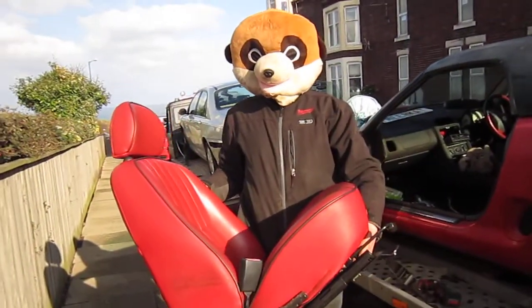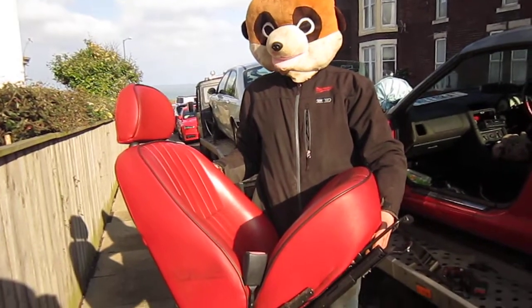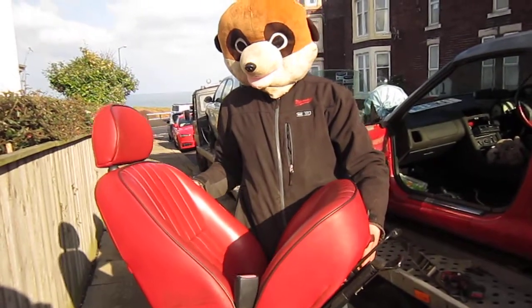That's how you remove the seat from a Land Rover MGR. Keep watching my videos — a lot more coming up. Bye for now.